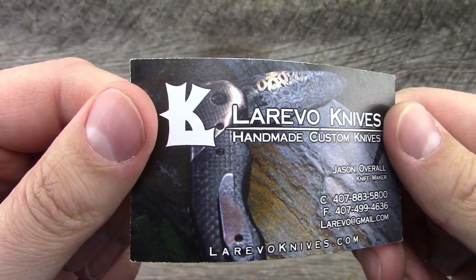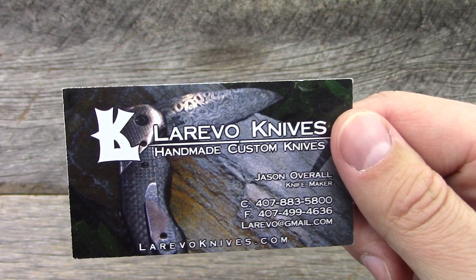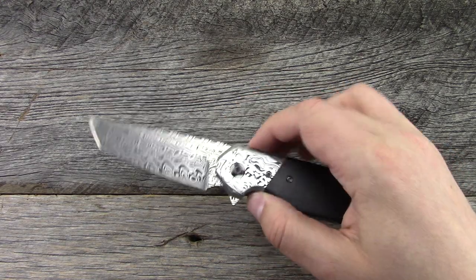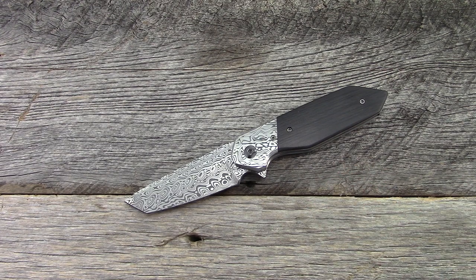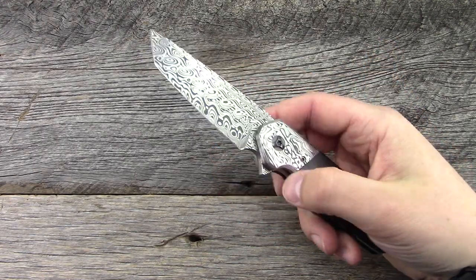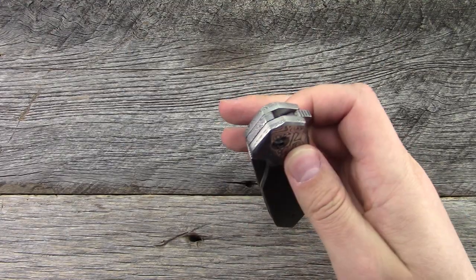Here is Jason's contact information. I actually met Jason at Blade Show last year, just about a year ago now, and he said hey, let's send something your way to check out — and sometimes things take time. So this is the Lateris model, and it's one of seven models that he currently makes. Obviously this particular one is done in a Tanto blade style. It is a liner lock flipper, damasteel, carbon fiber — we'll go through it here in a second.